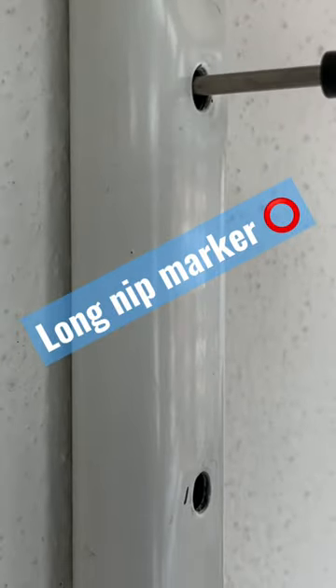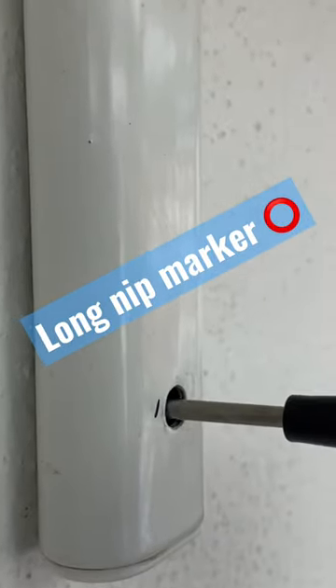This is how a long nib marker looks like. You can easily mark two holes onto the wall — it's really difficult with a pencil in this scenario.